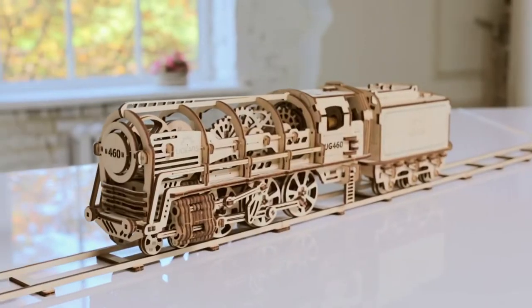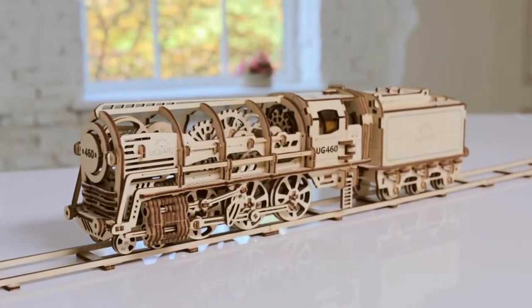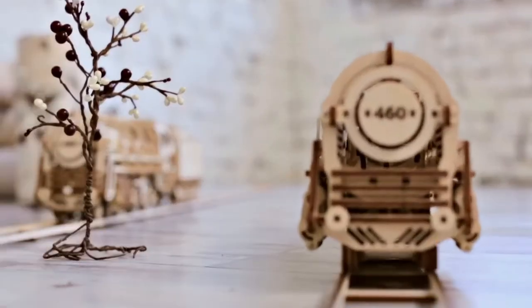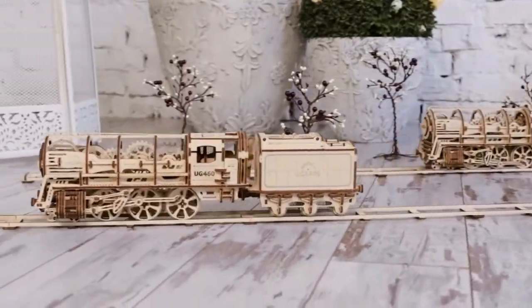Steam locomotive with tender, U-gears 460 — a unique assembling mechanical model. This complicated and beautiful mechanism is made entirely of wooden materials.